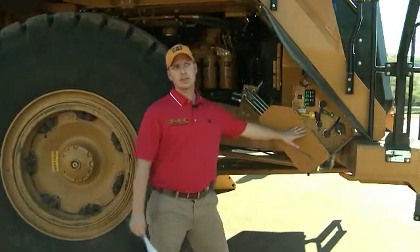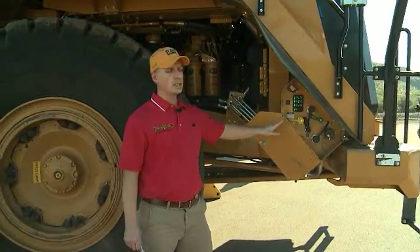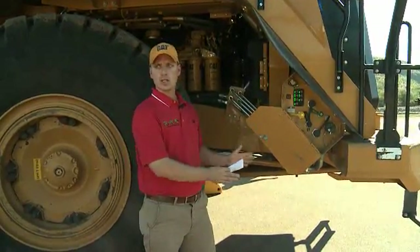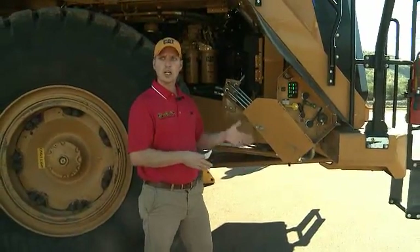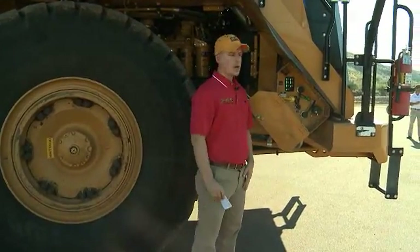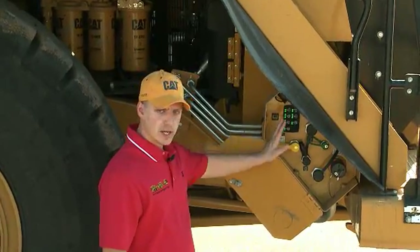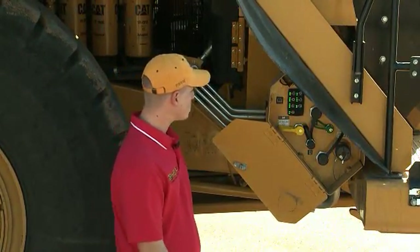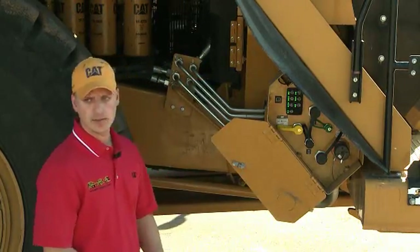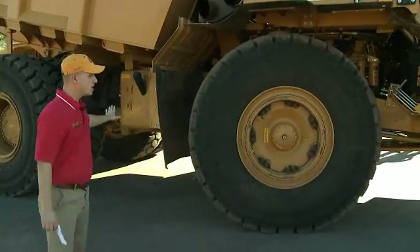We have, as an optional attachment, a fluid service center where all your fluids can be filled and evacuated from one centralized point, so your service technicians don't have to go around the whole machine and underneath the machine to do this, providing safer maintenance procedures. With that, we have a keypad that displays to the service tech while he's filling when he's full or when he needs to continue to fill. We have a light illuminating that for the dark, as well as fluid level monitoring on each of the tanks.